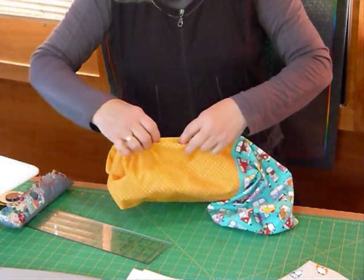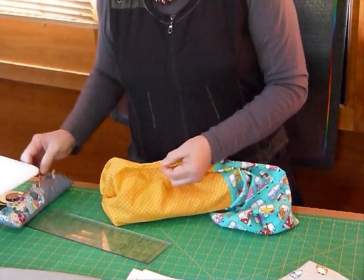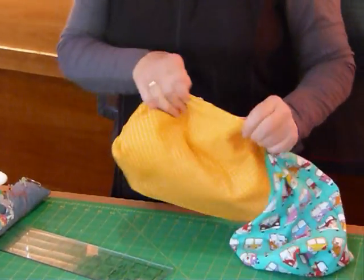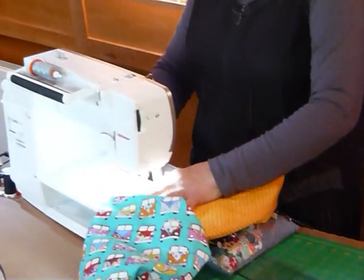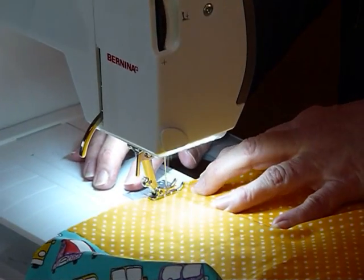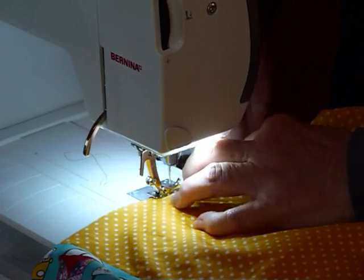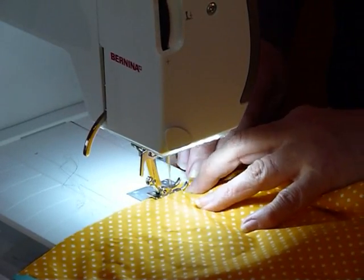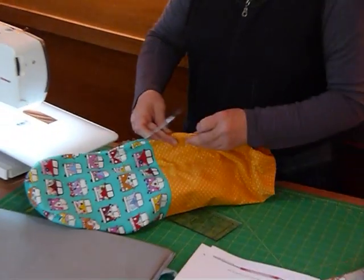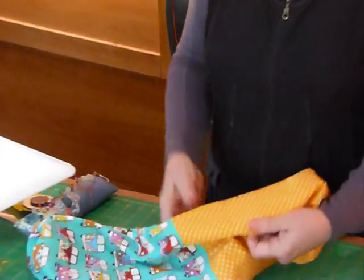Right now I would suggest you close that hole. You can either do a little hand slip stitch, or pop it in the sewing machine and stitch it closed, which is what I'm going to do. I'll just do a little straight stitch — because it's on the inside of the bag it's not actually going to show. But of course if you prefer you can hand-sew it. That's all done. You won't see that when the bag's finished.